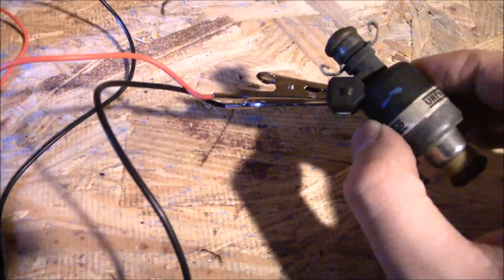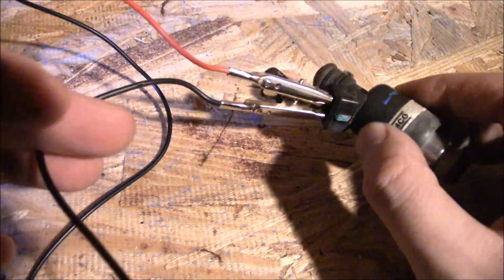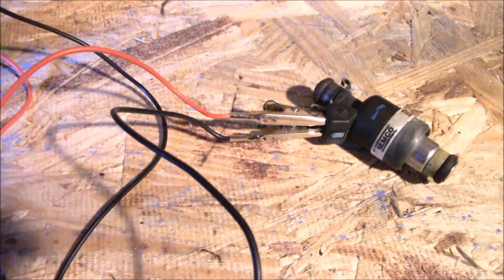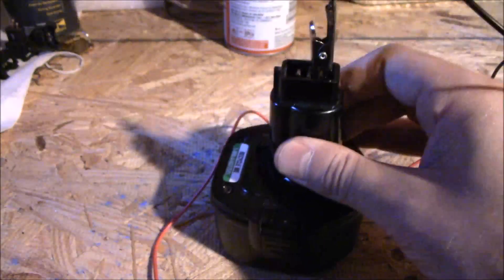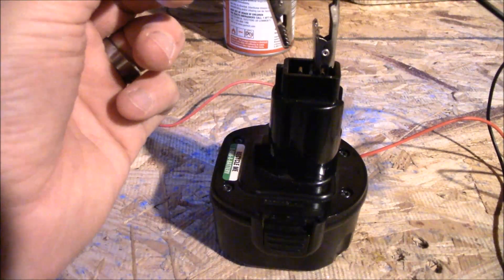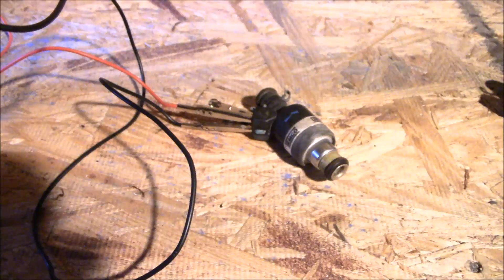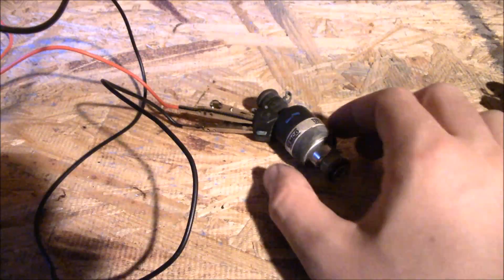Next up is what I'm calling the click test. You want to make sure the fuel injector opens, fires, and is able to shoot fuel into the piston chamber. Get yourself some jumper wire or lead wire and connect it to the two little cables on the injector - red and black don't matter. Use a battery; I'm using a 9.6-volt drill battery. Connect the black wire and then listen for the click. Do it a couple of times to confirm it's working, but don't hold it - you don't want to burn out the injector.